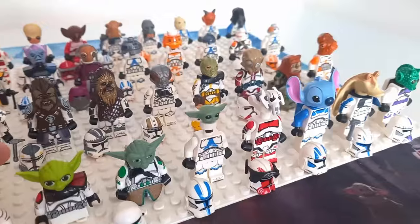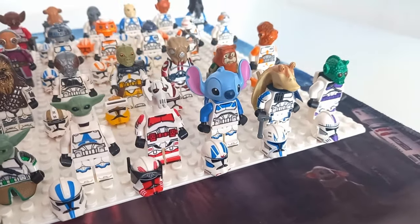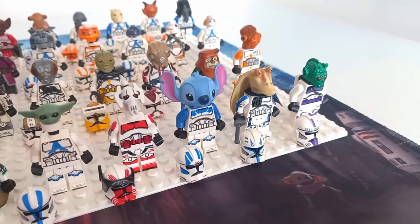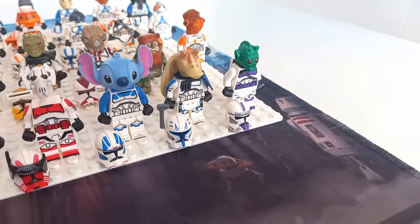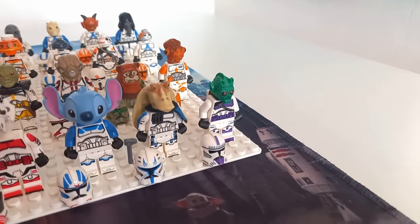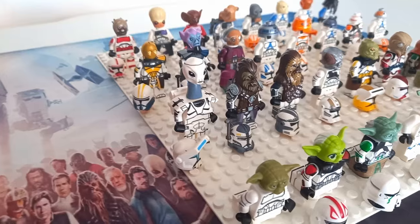Clone Wars Yoda is in the green airborne armor, which does look really cool. The 501st looks a bit funny with Grogu's head on, but I feel like it gets the point across. Over to Grievous — I think Grievous's head works really well on the minifigure body, comparing this to how it's meant to be on the droid body. Stitch — or this custom Nubs minifigure — looks good on the 501st jet pack clone trooper. And of course Jar Jar on Captain Rex's torso is definitely one of my favorites.